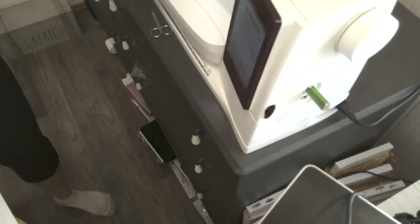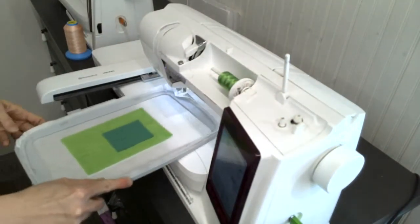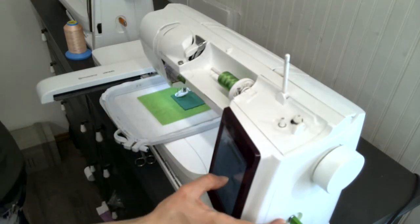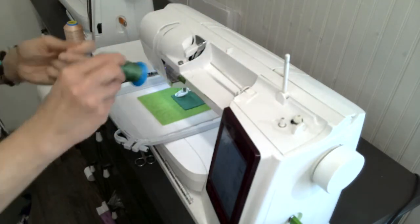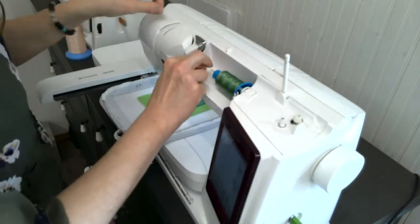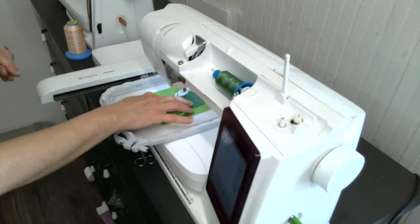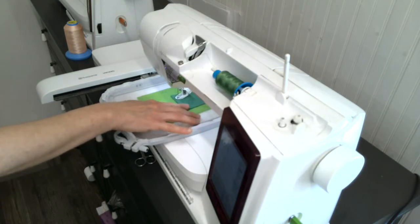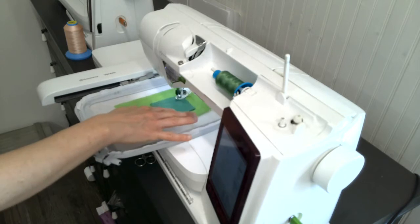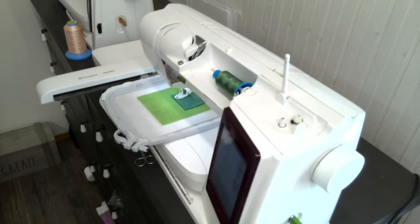Now we are on to step four and we need to do a bit of trimming. I want a slightly different color for the body since the body color is a little darker — this is a single thread machine so I'm going to quickly change the thread. This is just a tack down step, not a triple stitch yet. Using our applique scissors, we are going to trim that round.